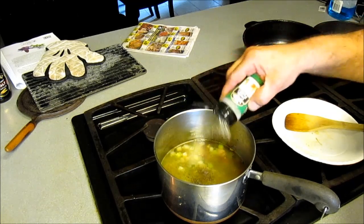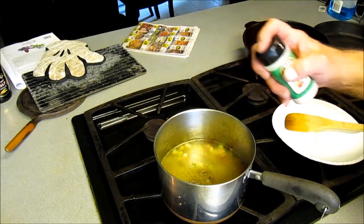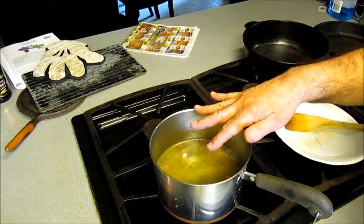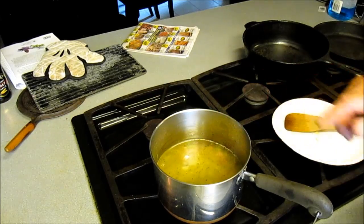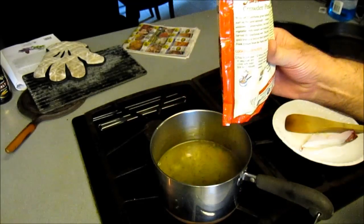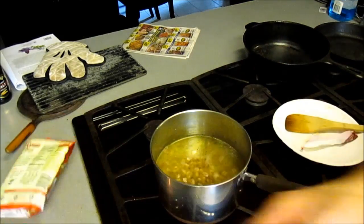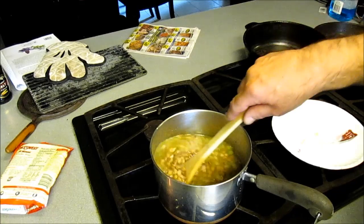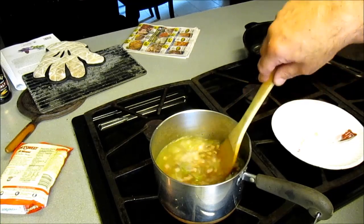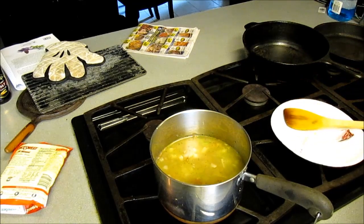We do want to put some garlic — that's something beans and peas love. It's garlic. They also love salt. There's a little bit of salt, and that Tasso has some salt in it, and that'll be okay. So we got them covered with water. We're going to bring this to a boil and let them cook for about an hour.